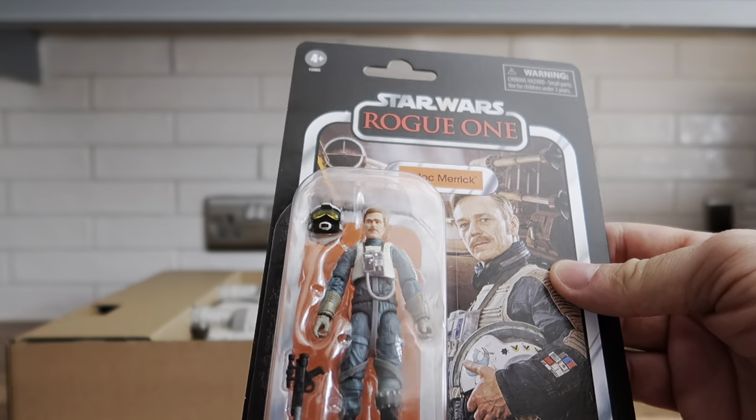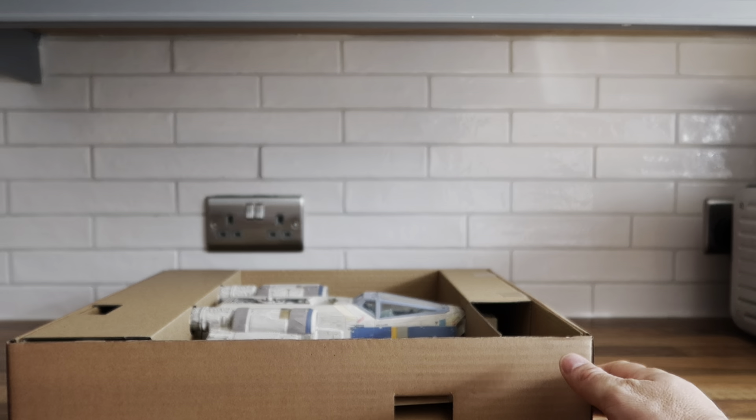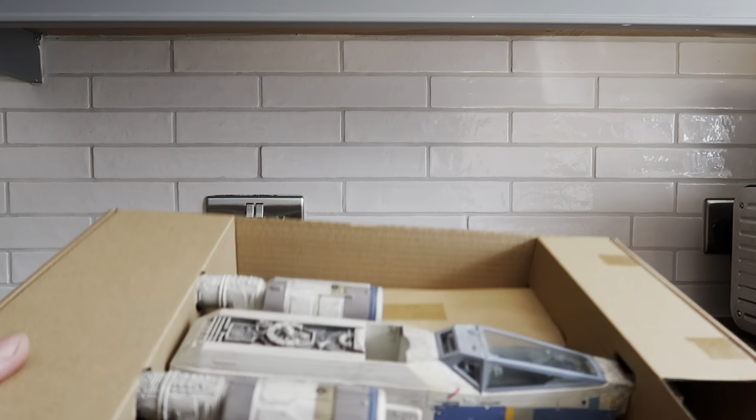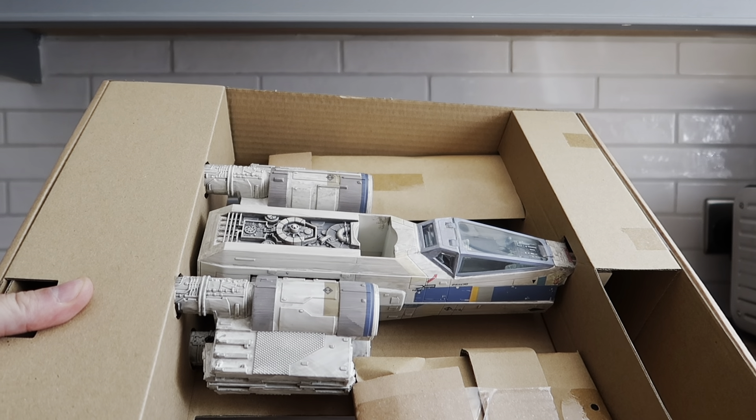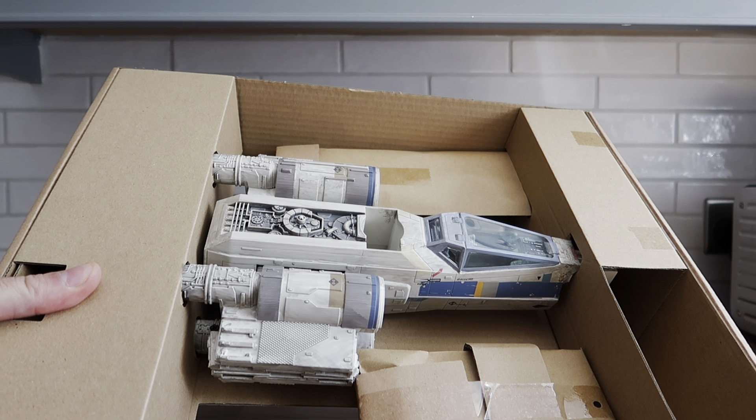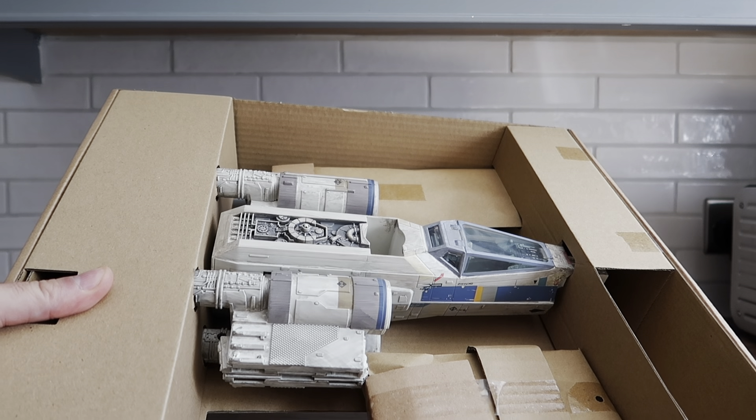Let's get back to why you came — this beautiful X-wing here. I'm going to get this opened up and set up and we'll have a proper look.